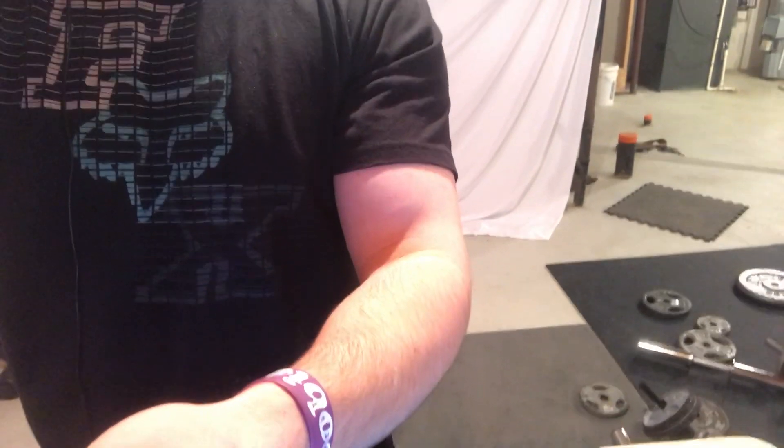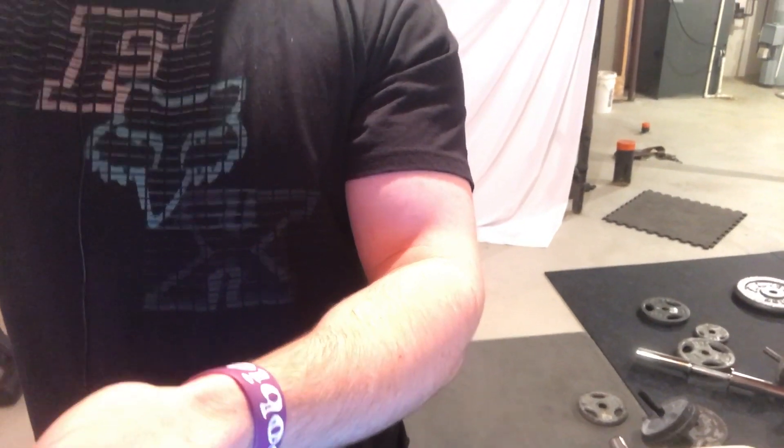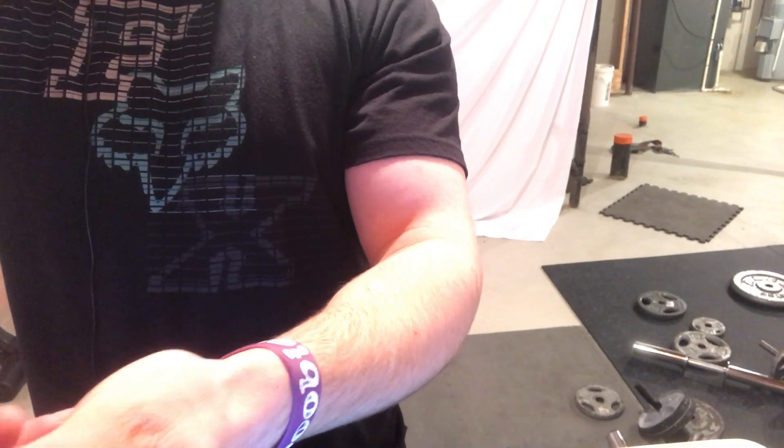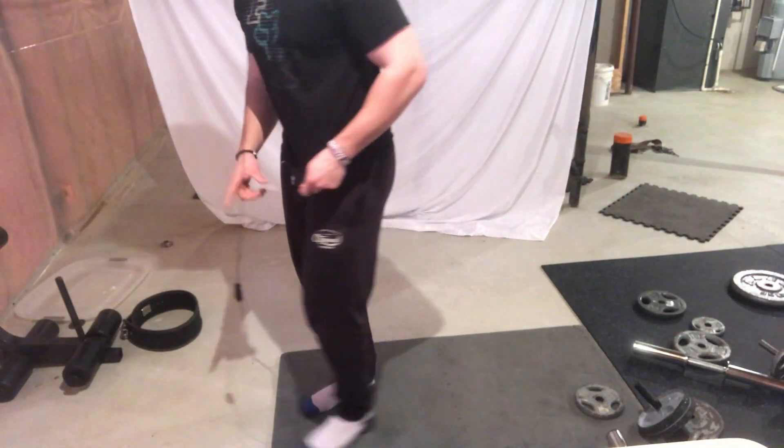The exercises I'm going to show you are five exercises, all of which will help improve your posture. I'm going to show you three main exercises, and the other two will be variations of those — so they're still five different exercises, just slight variations.